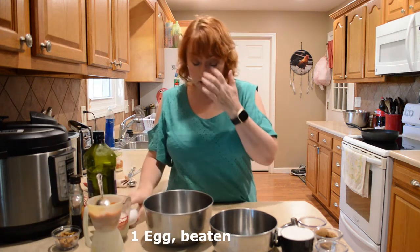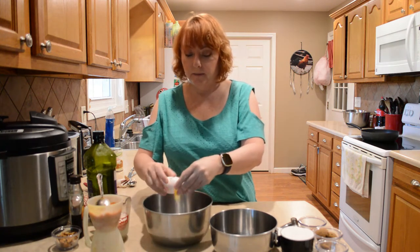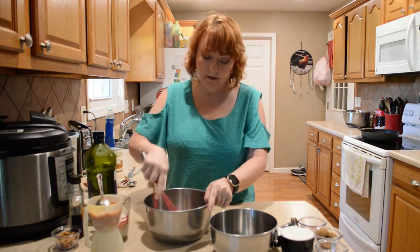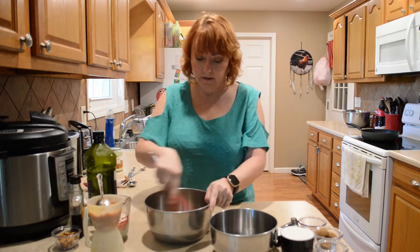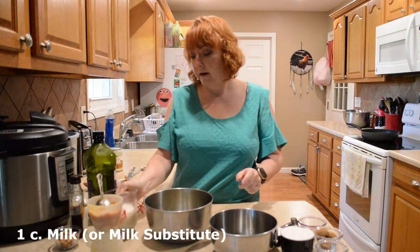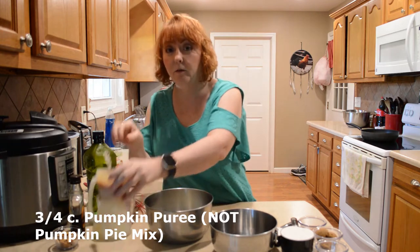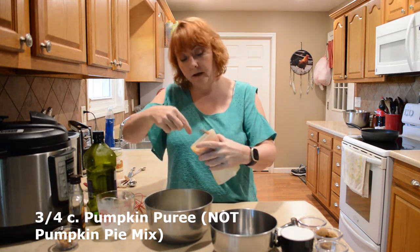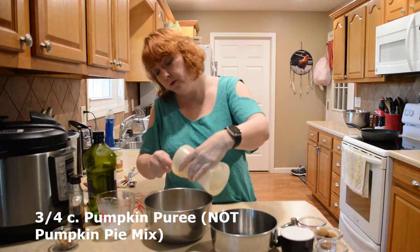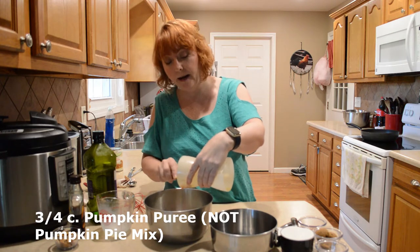I'm going to start with my eggs so that I can beat them up a little bit. I have a cup of milk. I have three-fourths a cup of pumpkin and it's the puree — it is not the pie filling, so make sure when you try this that you don't use the pie filling.